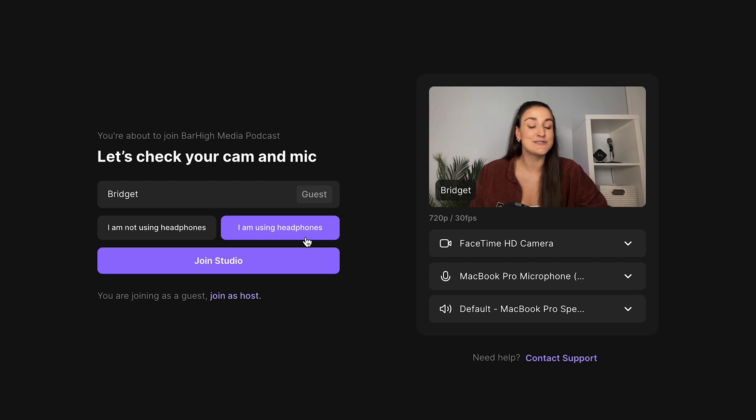Before you head into the studio, make sure to press whether you are or are not using headphones. If you are recording on desktop, you want to make sure that all applications and tabs are closed and that your laptop is plugged in for optimal recording quality.